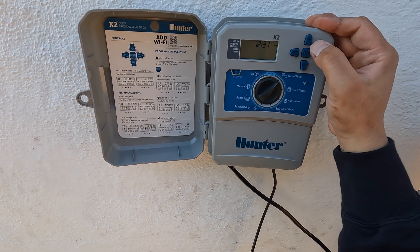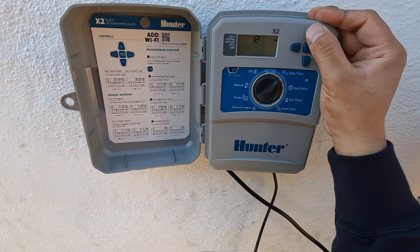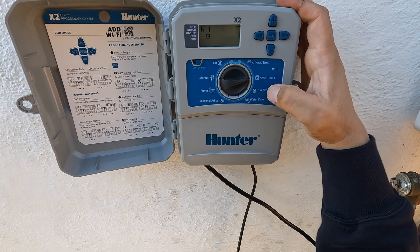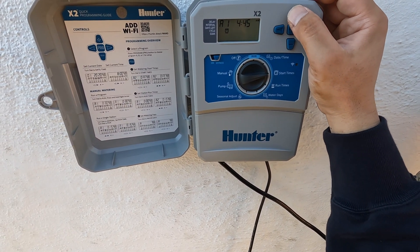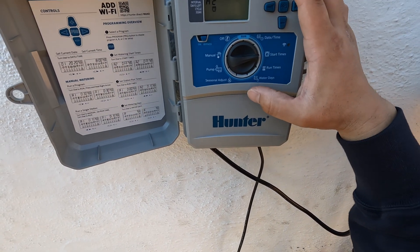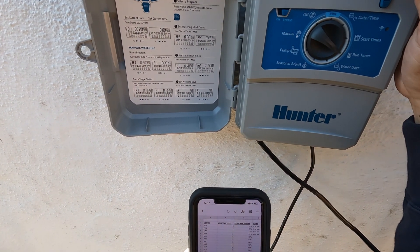Now I'm just setting the timer. I'll link some other videos that go in depth on how to program this, but for this video I just wanted to show how to install it quickly. This is where I usually get caught up: start times does not mean run times. Start times mean when the irrigation system is going to come on — so usually in the morning, let's say 5:45 AM. If you add a second start time, that means the irrigation system turns on again for another cycle of whatever runtime you set.